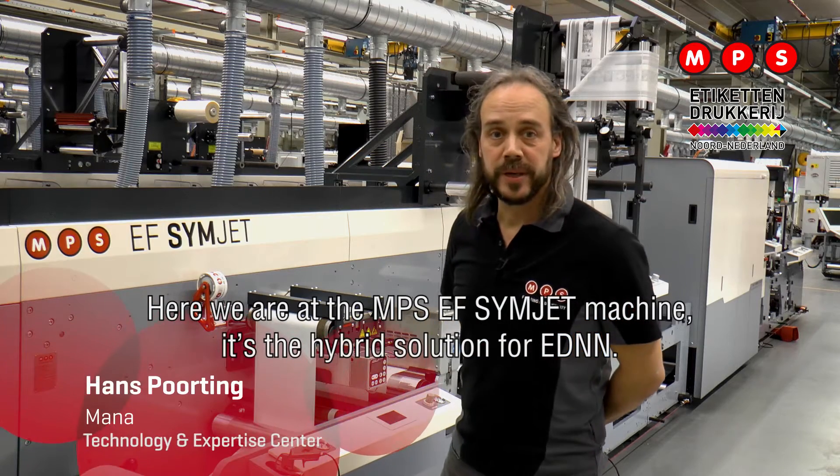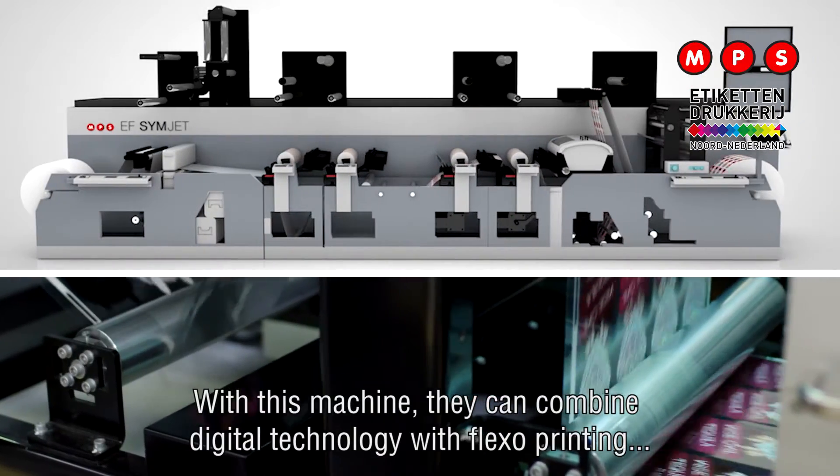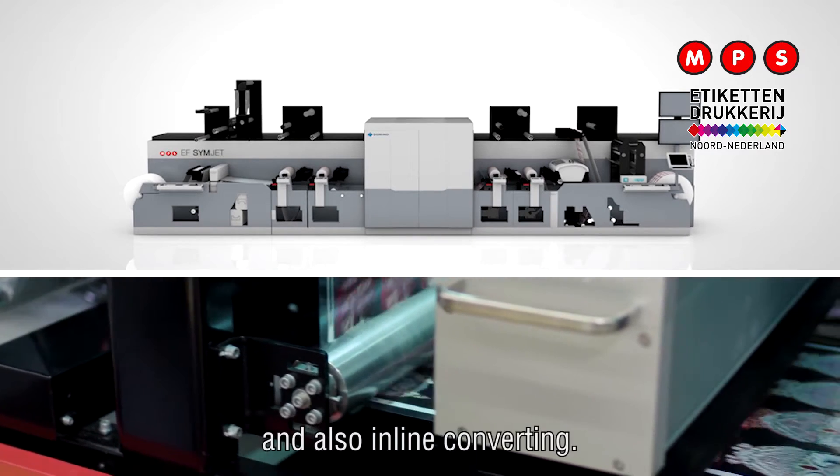Here we are at the MPS EF Simjet machine. It's the hybrid solution for EDNN. With this machine they can combine digital technology with flexo printing and also inline converting.